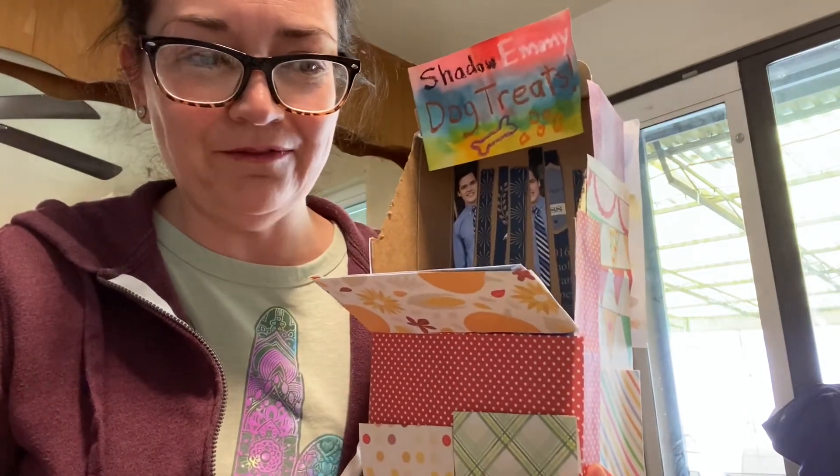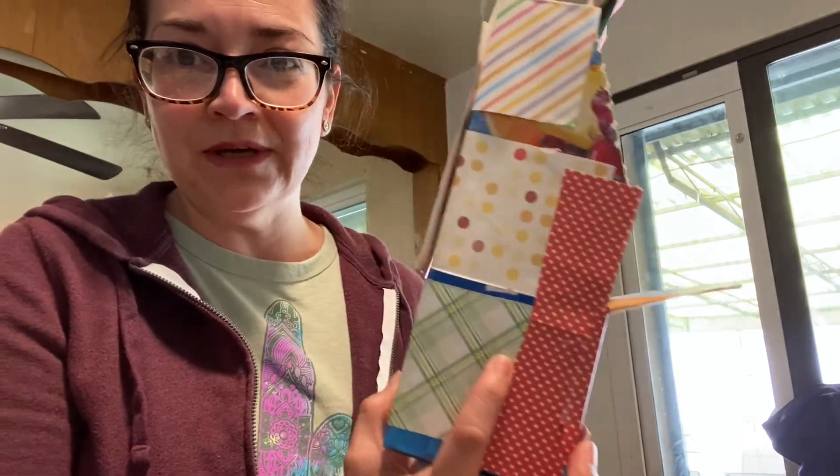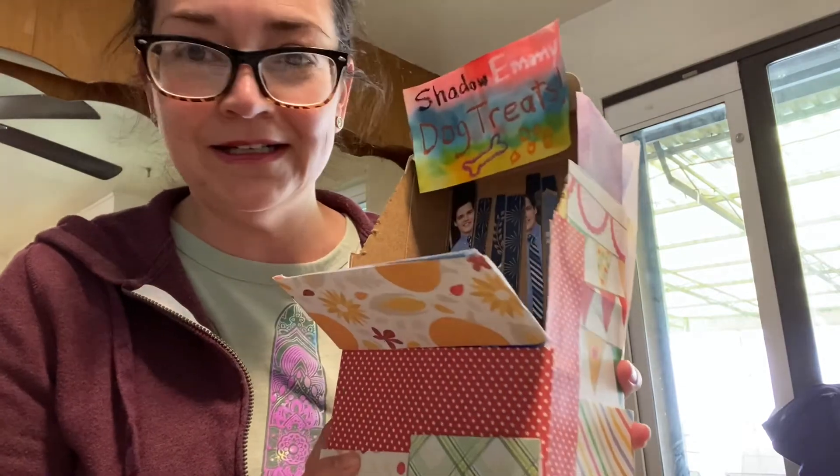So my challenge for you today — the fun challenge — is to make something out of found objects around the house, decorate it, and show us what you made.